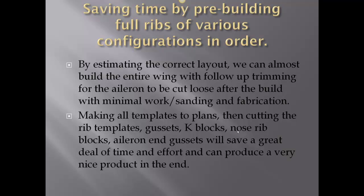How we do this is make all templates to plans, then cutting the rib templates, gussets, K-blocks, nose rib blocks — aileron end gussets will save a great deal of time and effort and can produce a very nice product in the end.